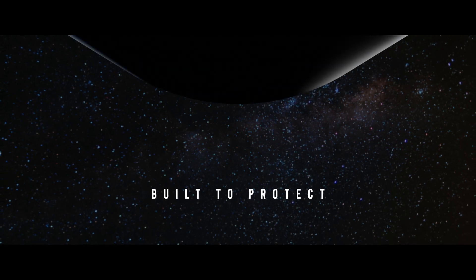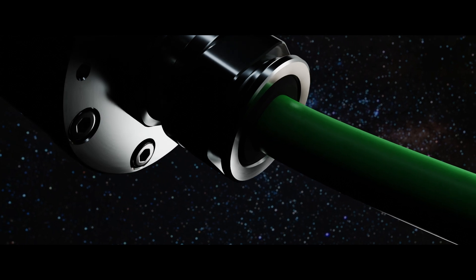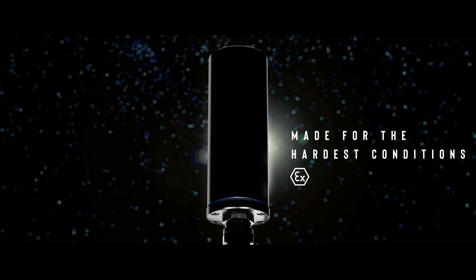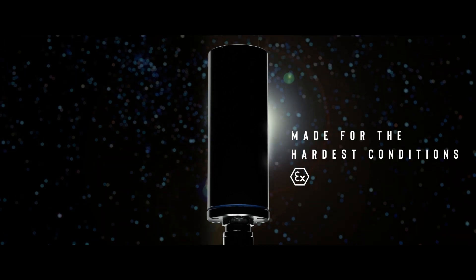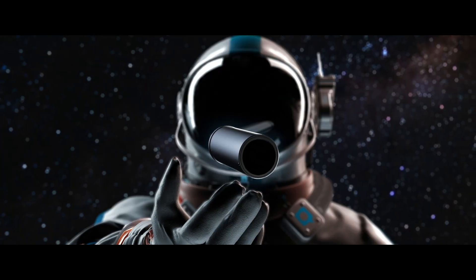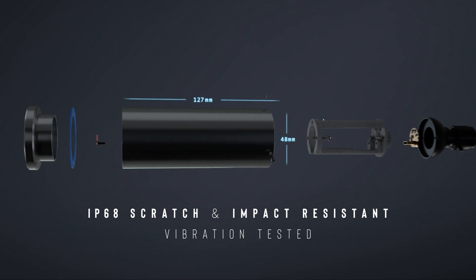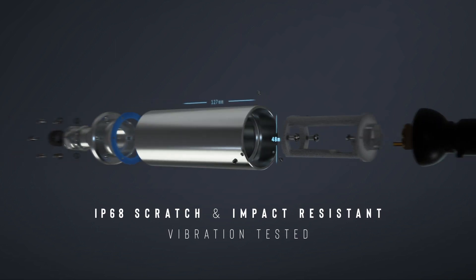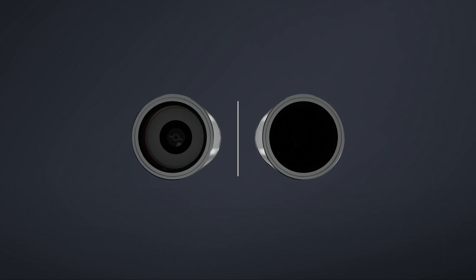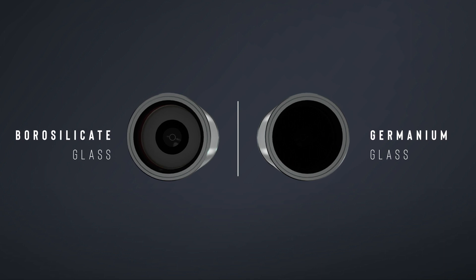Built to protect, high-quality materials combined with mechanical precision, made for the hardest conditions, and now in an ultra-compact design. Depending on the requirement, we equip our visual cameras with high-quality borosilicate lenses or germanium glass lenses for thermal applications.